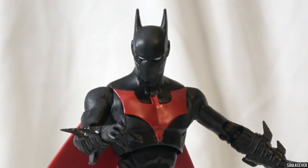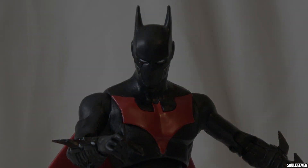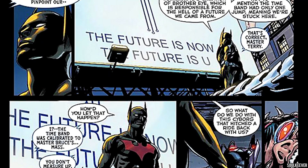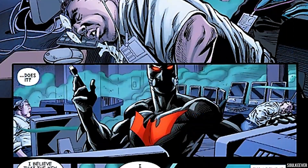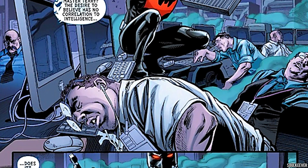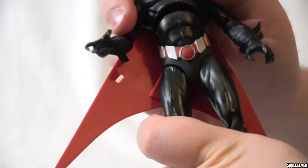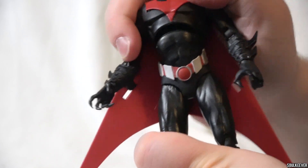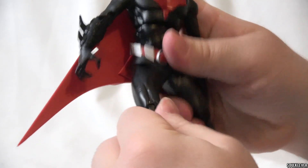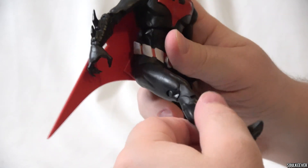Accessories aside, the only thing that's really different about this one is the head sculpt — it doesn't have a mouth on it. It's mostly accurate to what we see from Batman Future's End, though the head sculpt on the action figure does look slightly different from the comics. He has a lot of movement in his torso, and you can move him almost to the point where he bends over. There's a little bit of action at the hips, but not a ton, so you can't really make him do crazy poses with his legs.